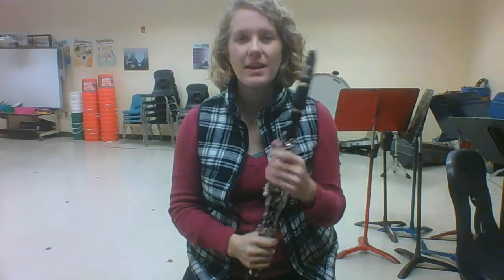Let's go ahead and get our clarinet together. If you haven't already, go ahead and pause this video and put it together. If you already have, let's take off the barrel and mouthpiece and just play on that for a little bit.